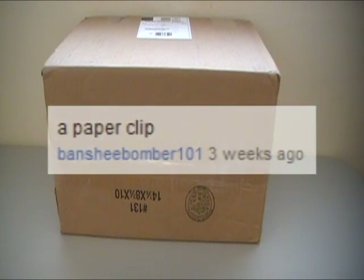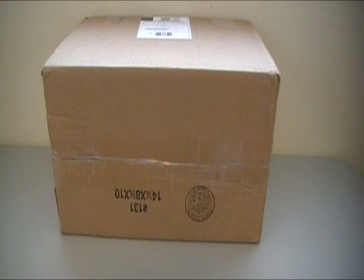Alright, you know what, fine. This isn't gonna work. Well, I figured this might happen, so I figured I should probably pick another one. Thankfully I did, and this one comes from BansheeBomber101 and he says a paperclip. So thankfully I swallowed a paperclip just in case this was gonna happen. So just give me a second.